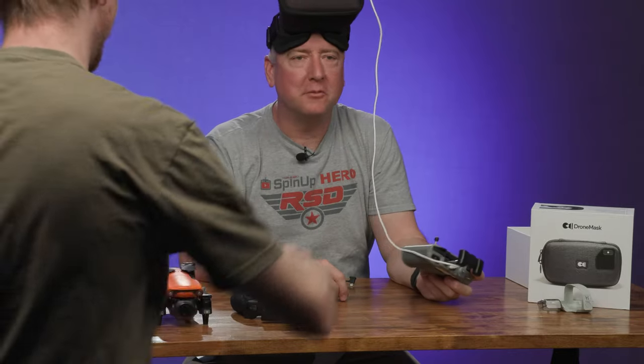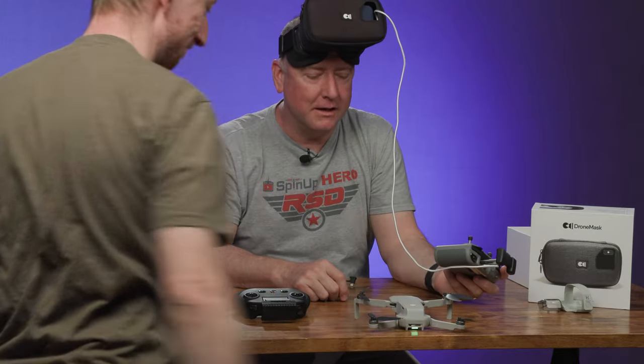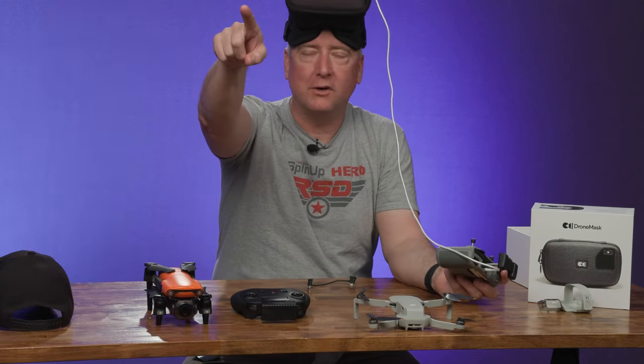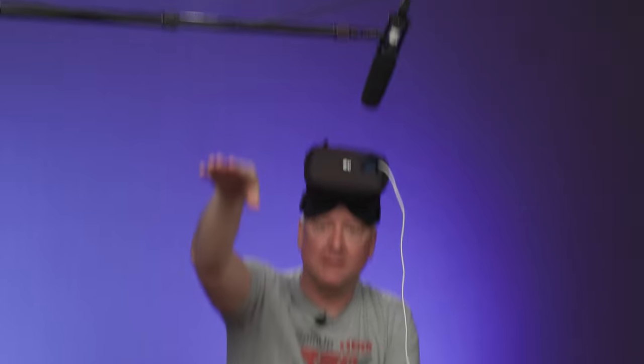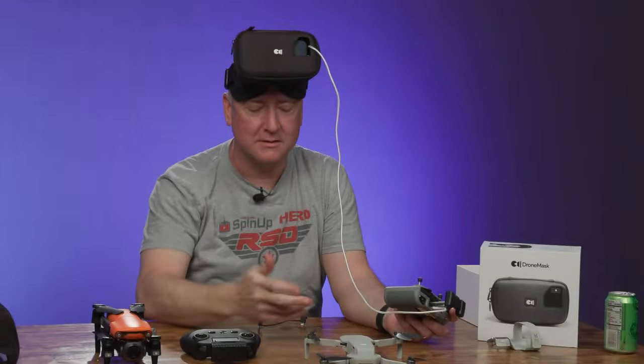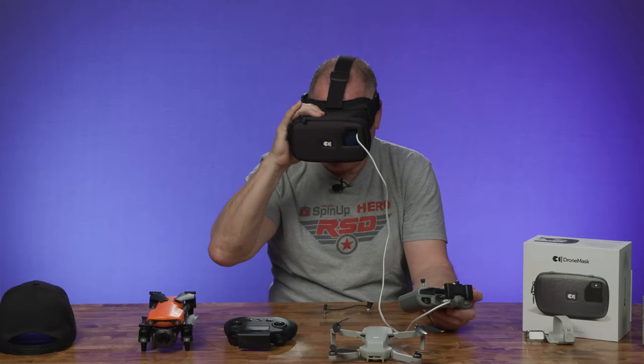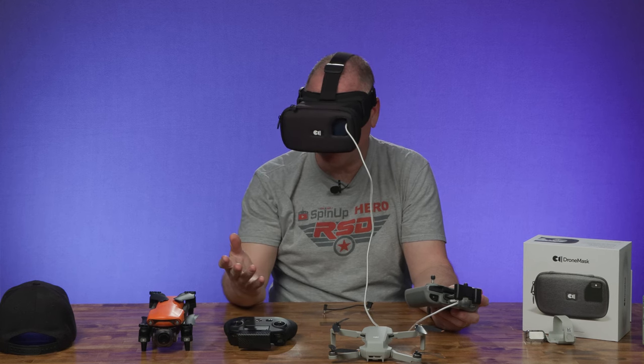Probably flying indoors with these goggles on is not a great move. What happened is I went up and hit the light. There are no sensors on this thing — I forgot it's a Mini 2 with no obstacle avoidance. The picture quality is great, I can see very, very well.